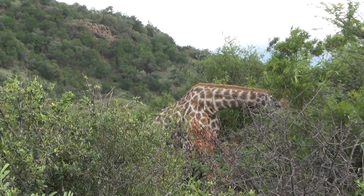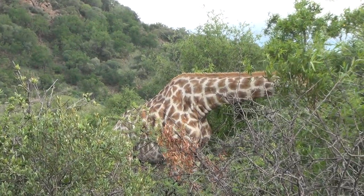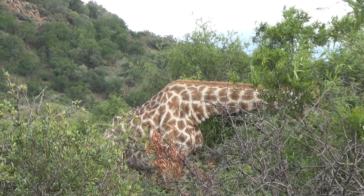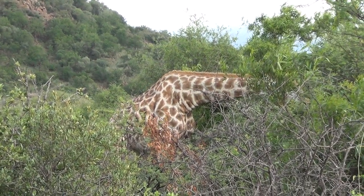You see on the top of his ossicons — you see those horn-looking things? They're called ossicons. On top there, you see he's a bit bald on top. On top of those horns, they look bald on top. This is a male. The females have the longer tufts of hair on top of that ossicon.